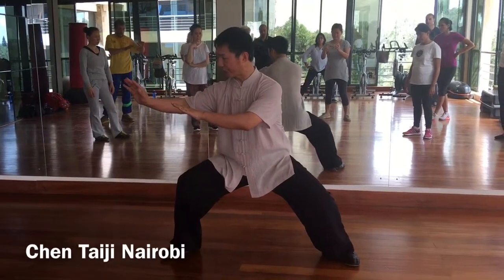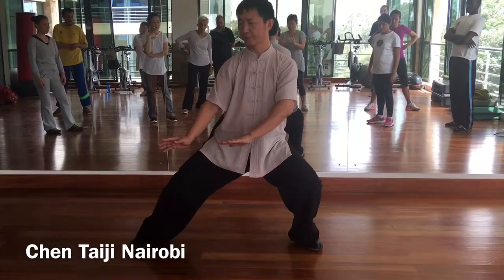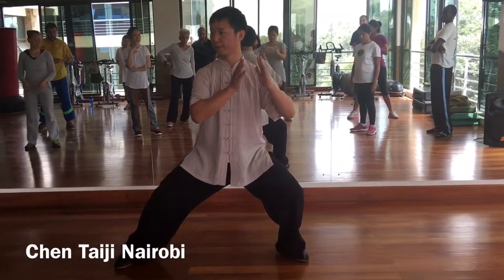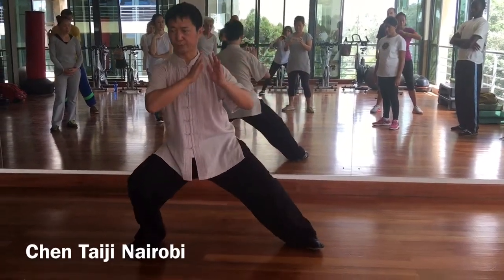Shift your body weight from your right to your left. At the same time, turn your right toe inward. Turn up. Look back. And then shift from your left to your right. Open your elbow, and left toe inward.